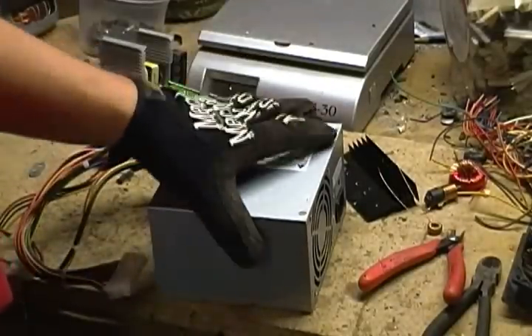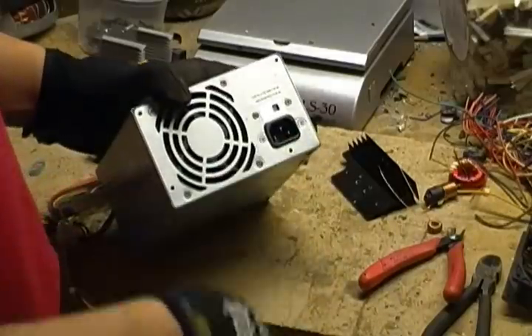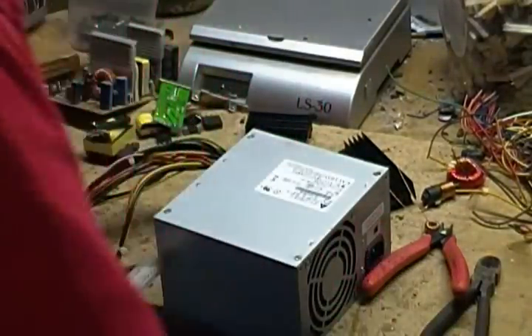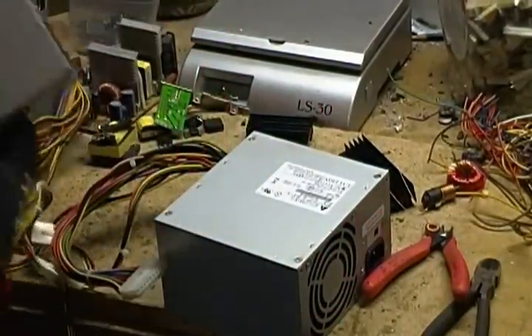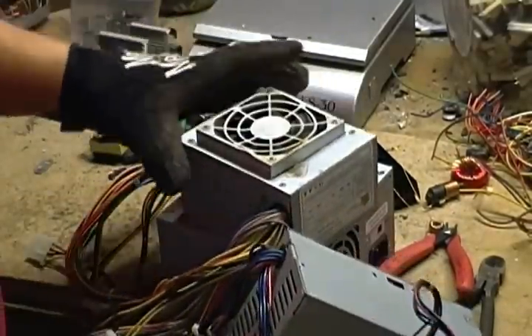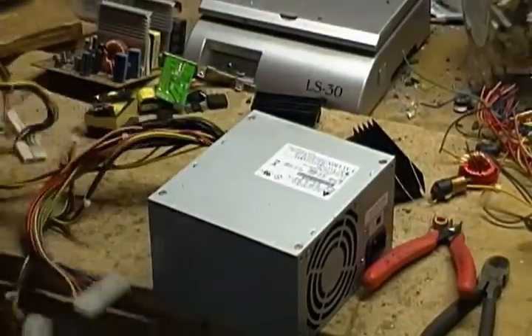Hi everyone. Today we're going to be scrapping this computer power supply. If you'd like to see how to take apart a computer tower, I have that video online as well. These come in a few different sizes, but basically what they consist of is very similar. You'll see the fan on one side and a bunch of wires sticking out the other side.